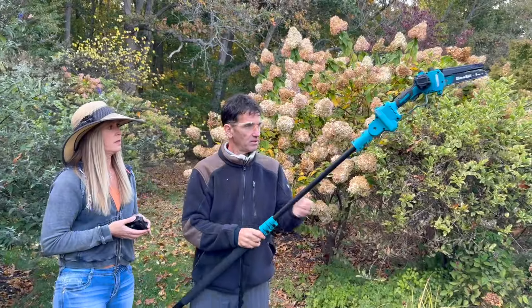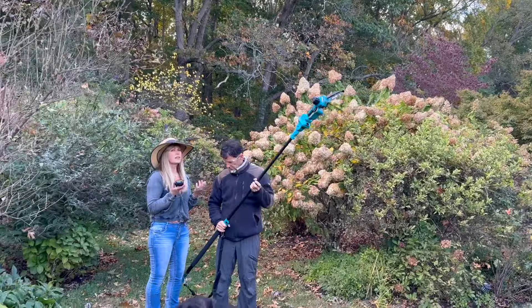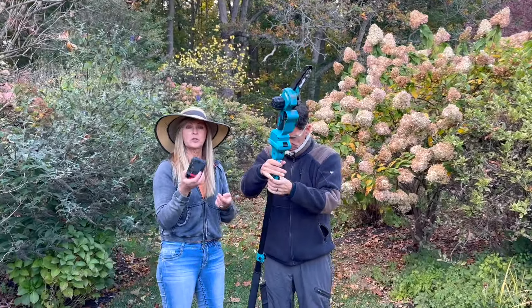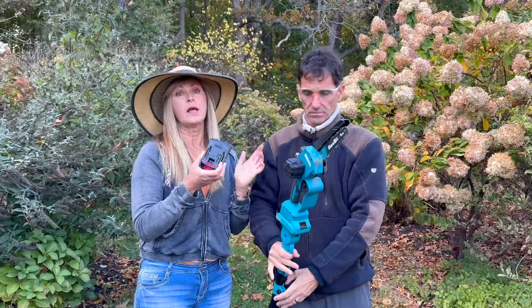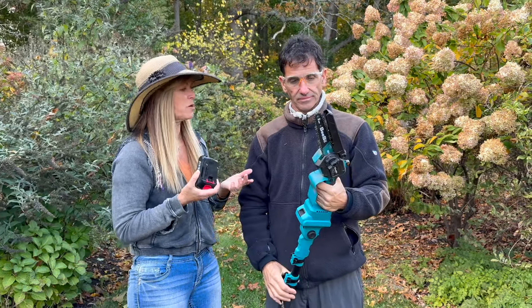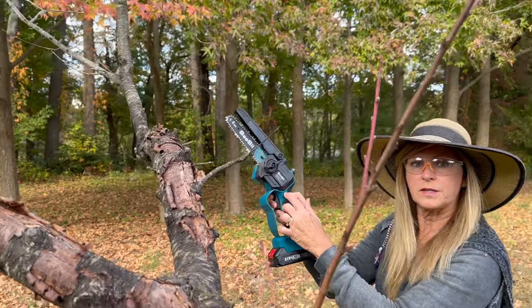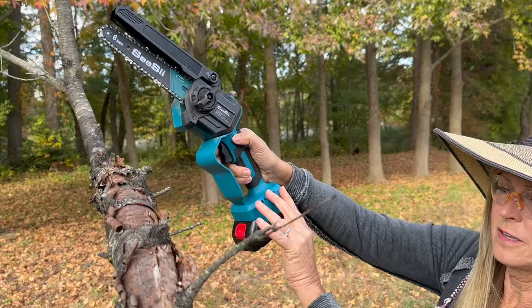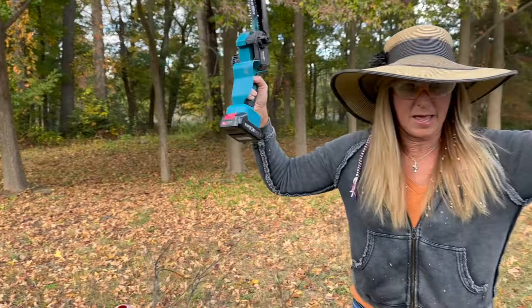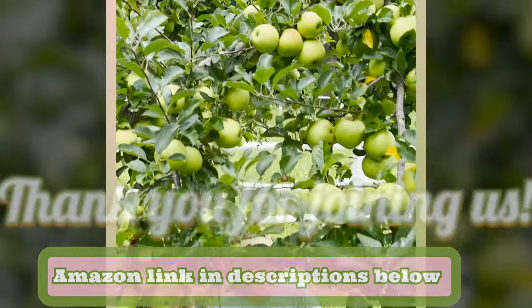It also has really nice reach — you can definitely get some height with it. I like the fact that there are two batteries. If you're in the middle of a cleanup and your battery dies, you just pop it out, switch it over with the new one, and you don't have to wait for it to recharge. That's why they give you two — always keep one charged. We wanted to say thank you to the folks at CC for sending us the cordless pole saw and mini chainsaw PS 600. We love it. Please check out the description below for the Amazon link for this product.